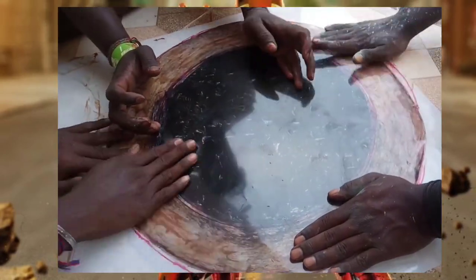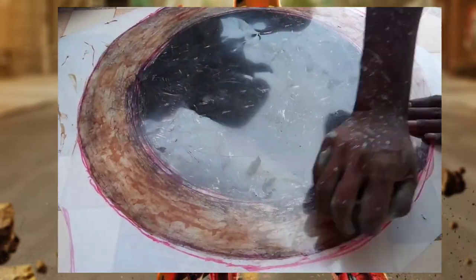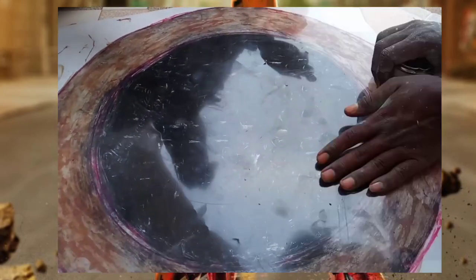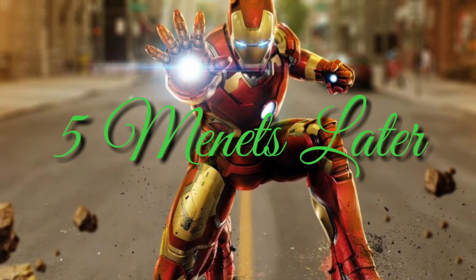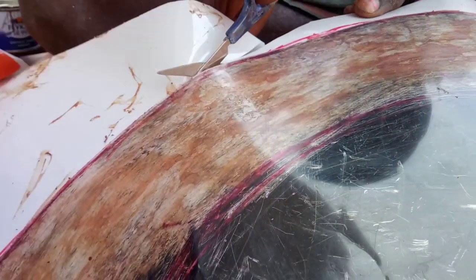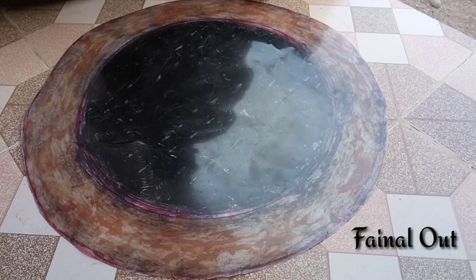There are 5 minutes left, so you can cut it in 5 minutes. You can cut the round shape.